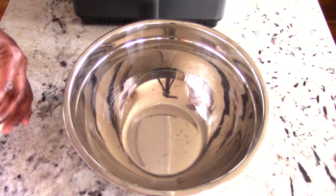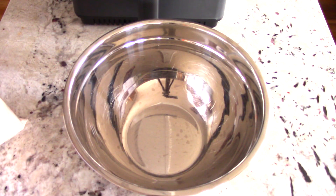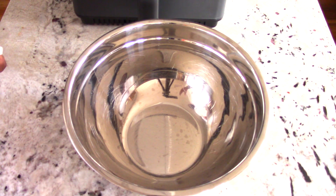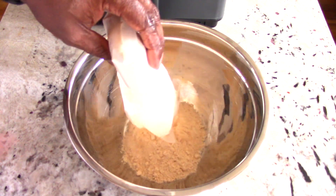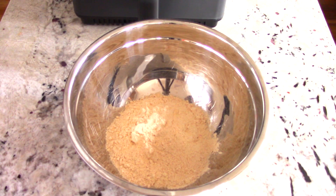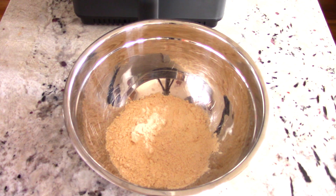There are lots of seasoned flour options out there. You don't necessarily have to use this one. Kentucky Colonel is a favorite in my air fryer group, but there's also Hooters and a whole bunch of others. Of course you can make your own — just use some flour, garlic, onion powder, salt and pepper, and you're good to go.